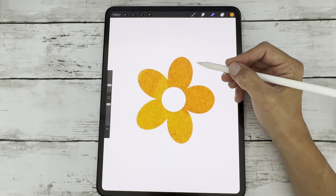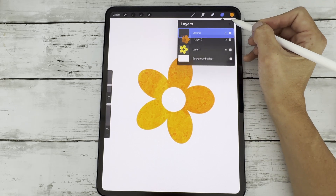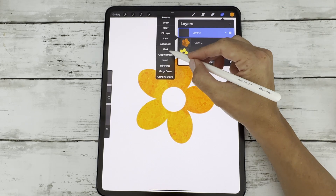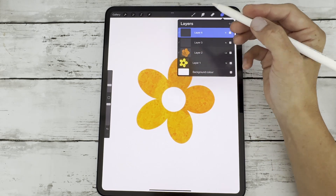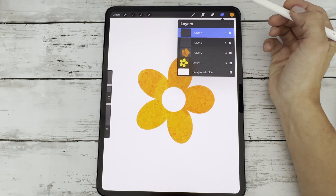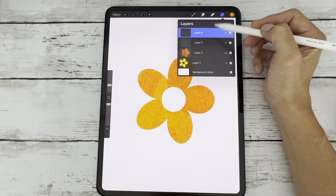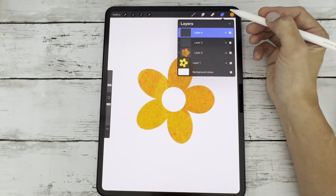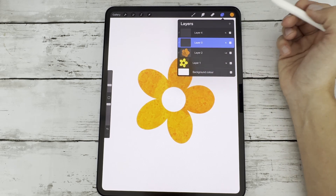Another very cool thing you can do with clipping masks is stack multiple clipping mask layers on top of one another. For each layer you can add different effects — like one for shading, one for texture, and one for color shifts. This keeps your workflow organized and makes it easier to tweak individual parts without starting over.